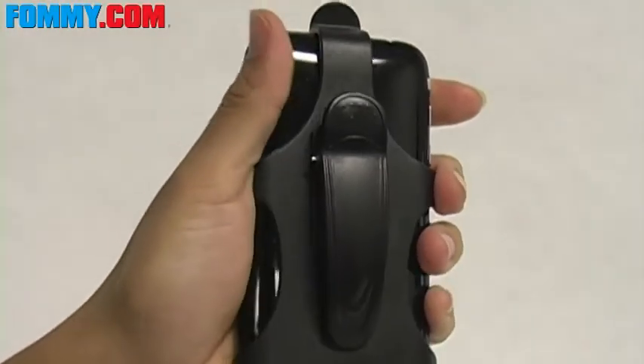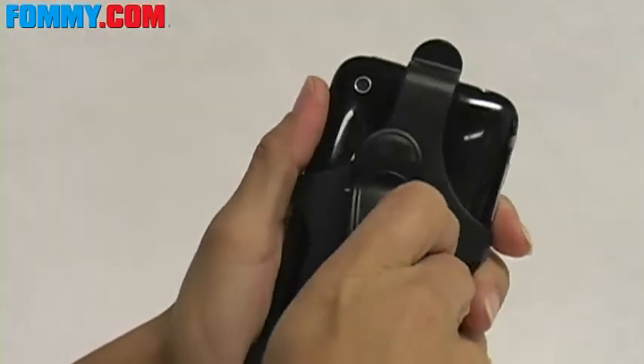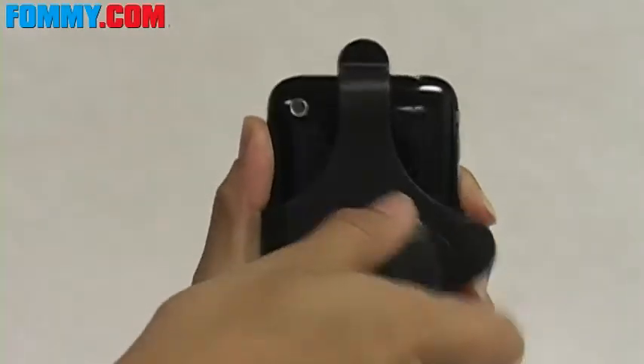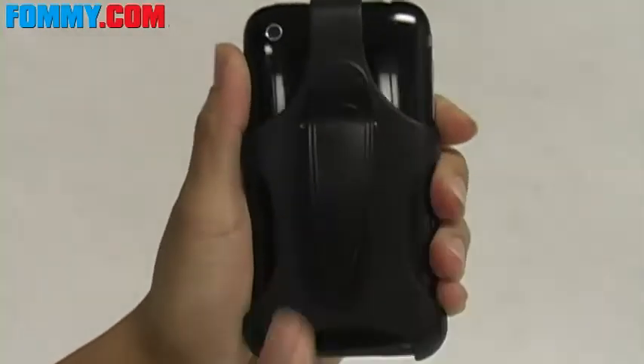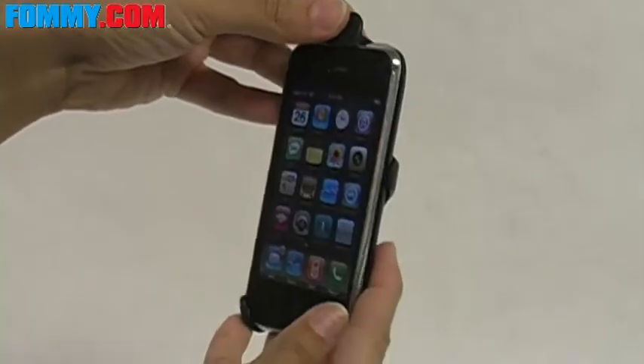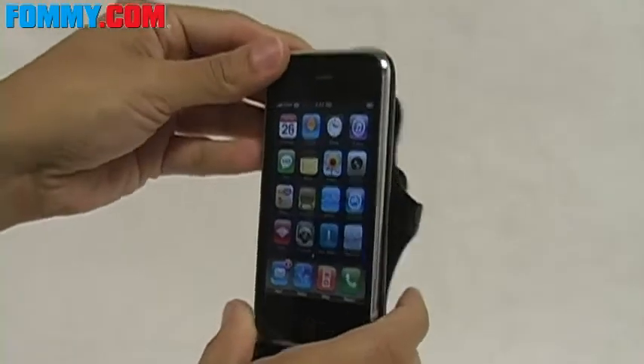The belt clip is a spring mechanism, and it does rotate about 180 degrees, locking into place at about 9 different points for greater carrying convenience. To remove the phone, you just press up here slightly and the phone slides right out.